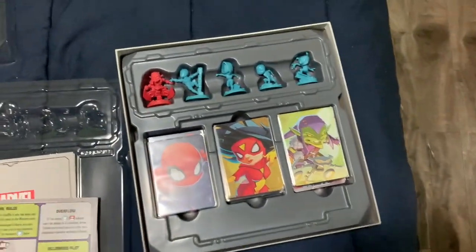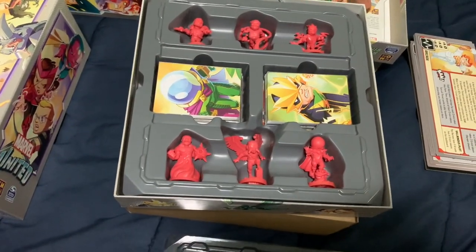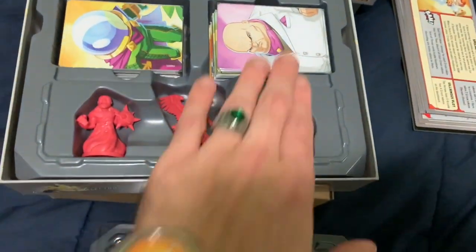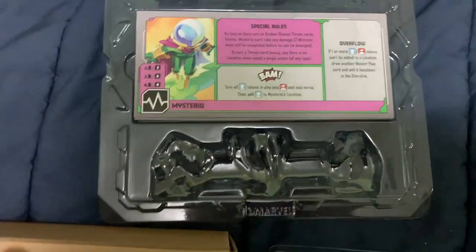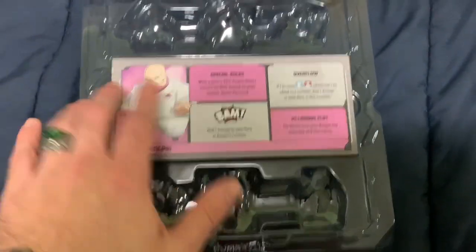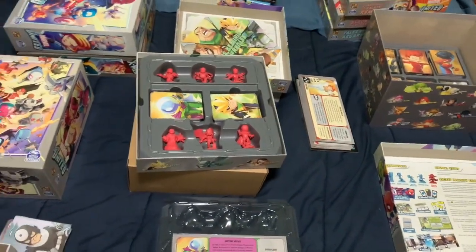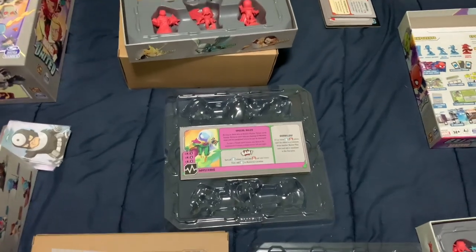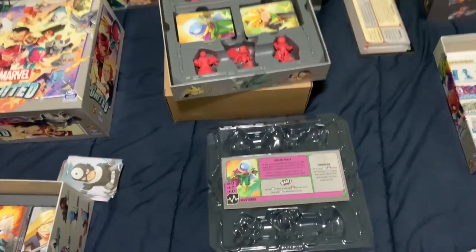Can I fit at least one more villain in the Sinister Six box? It looks full, but let's see — will Kingpin fit? Yes, he will. And I keep all the dashboards in this tray here — can I sneak one more dashboard in without it getting messy? Yeah, I can. So there's going to be one more villain thrown into the Sinister Six box next year. I'm probably going to make it the Shocker, because he's kind of a petty thug. He'll fit in with Rhino — they can hang out and talk trash about me when I'm not using the Sinister Six box.